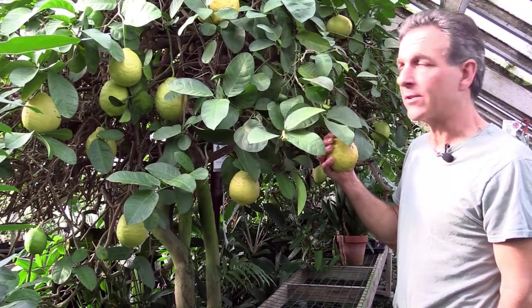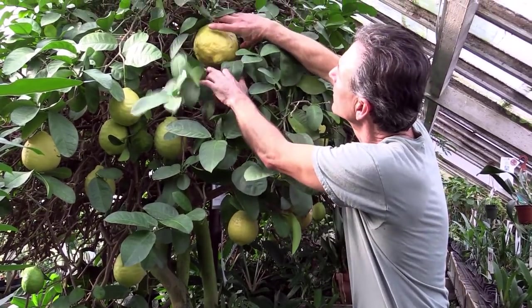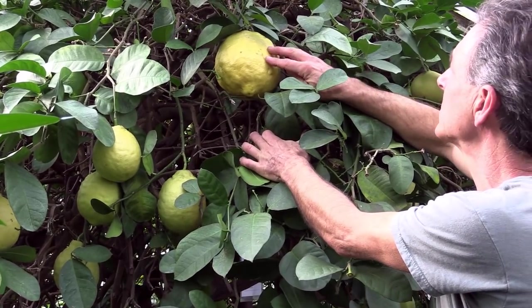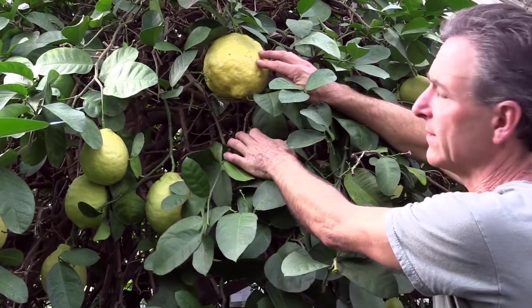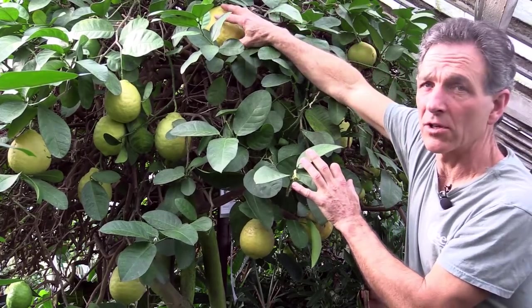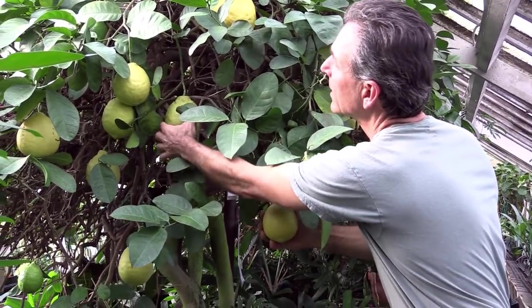The Ponderosa lemon is a very easy plant to grow and, as you can see, it produces this huge fruit. Here's a very large one — probably one of our bigger ones for the season. That's probably close to two, maybe almost three pounds of fruit. We have had them weigh as much as five pounds, which makes a fruit even larger than this. Most of them are about this size right here.